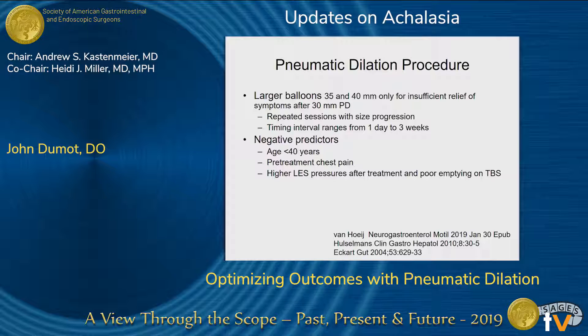Larger balloons — 35 and 40 millimeters — definitely have a use, but only for patients that have insufficient relief or symptoms after the 30-millimeter balloon. Repeated sessions range anywhere from one day to three or four weeks, though I've seen some practices where patients come back after two months — I don't think there's a real hurry. The negative predictors are the young patient, pretreatment chest pain, and those with high lower esophageal sphincter pressures after treatment and poor emptying on the timed barium swallow.